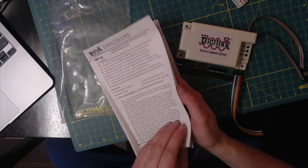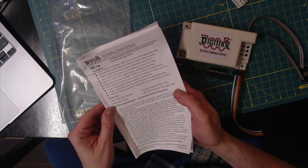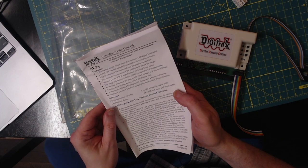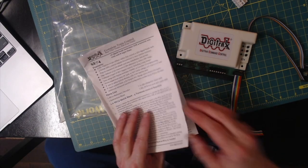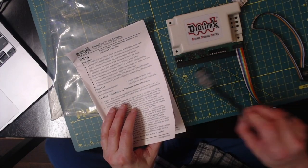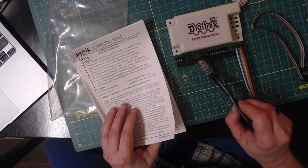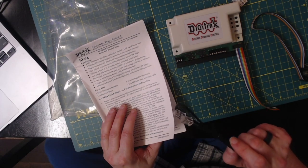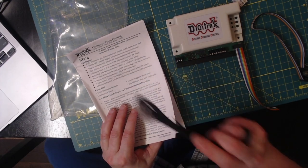You can connect it up to four SE1 Digitrex 10-pin ribbon connectors that connect to four LED signal heads each. So on each one of these 10-pin connectors here, you can have four LED signal heads, and you can connect to four switch solenoid or slow-motion turnouts.